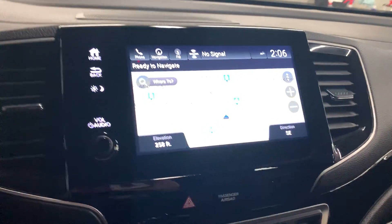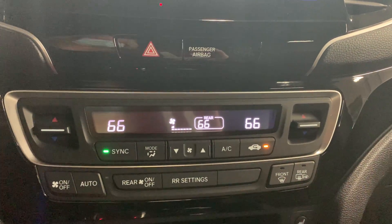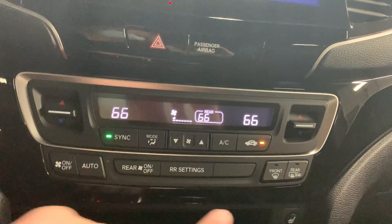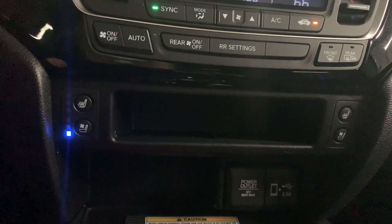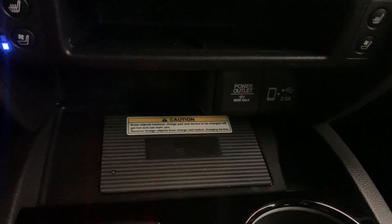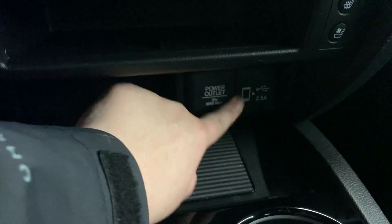You do have full navigation within the vehicle. You have dual climate control, and as I showed in the back, you do have access to the rear climate from the front as well. You have heated mirrors under your rear defrost, and three-level heated seats as well as three-level ventilated seats in the front. You also have a wireless charging pad for your phone, Apple CarPlay and Android Auto, plus a plug to connect your phone directly.